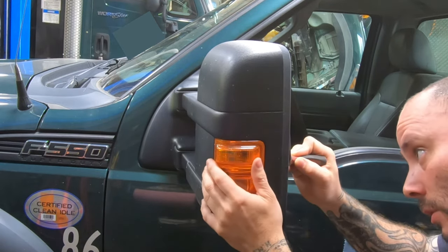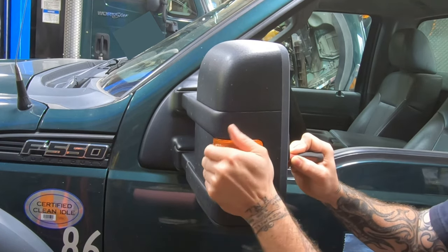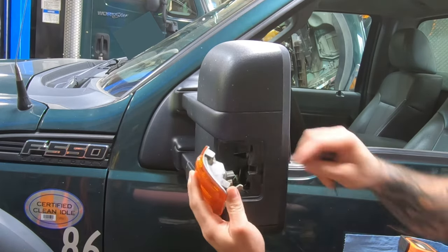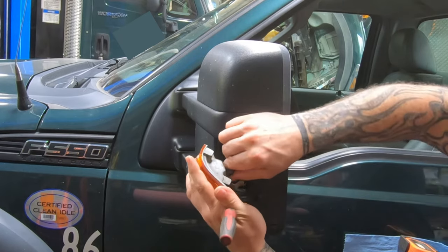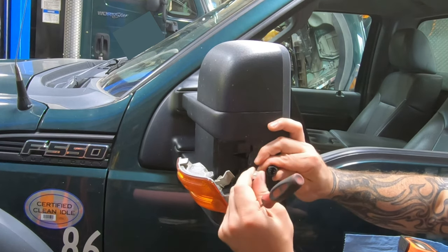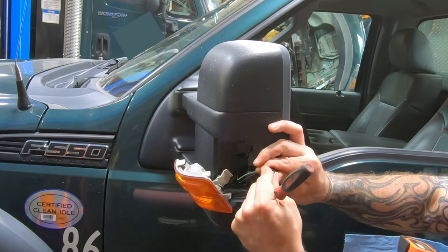You've got to go in far enough, and then it slides out forward. To change the bulb, grab the whole fitting — give the little connector a quarter turn, it comes out, and you can pull your bulb out. I think it's a 194.